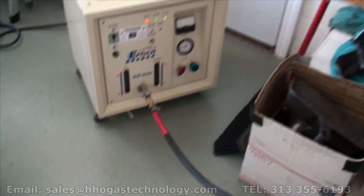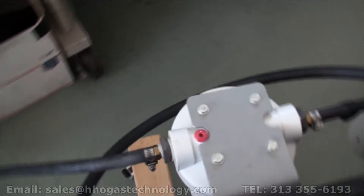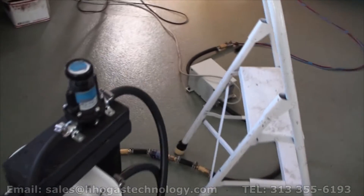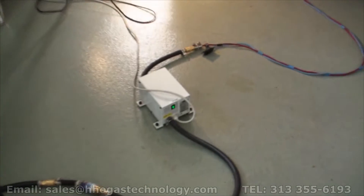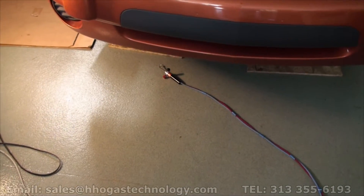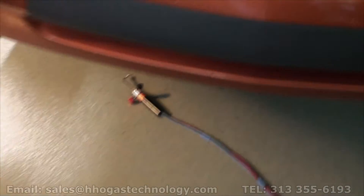Out of the machine the gas goes through our dryer system, flashback arrester, and then our jewelers torch — very fine tip.